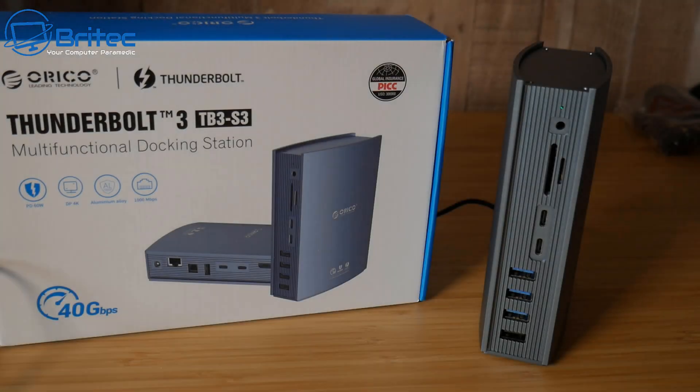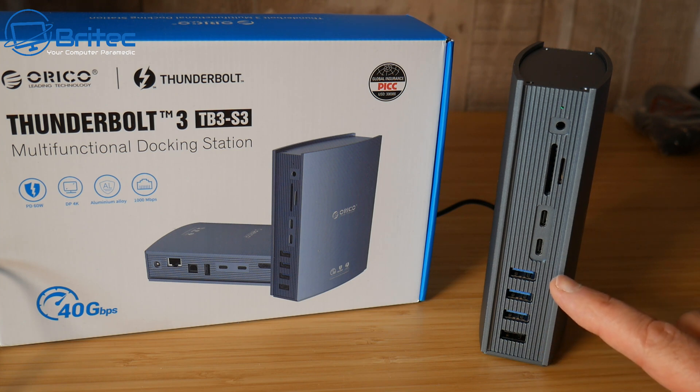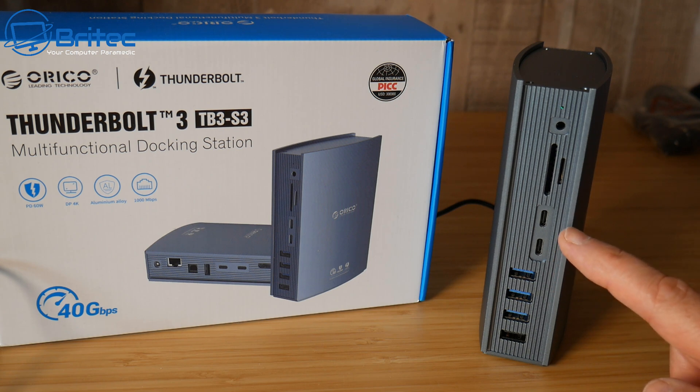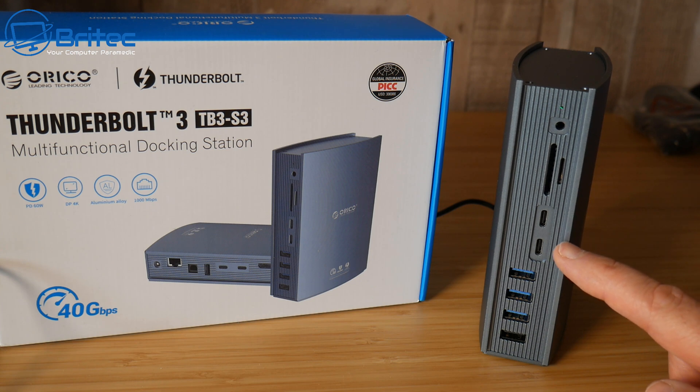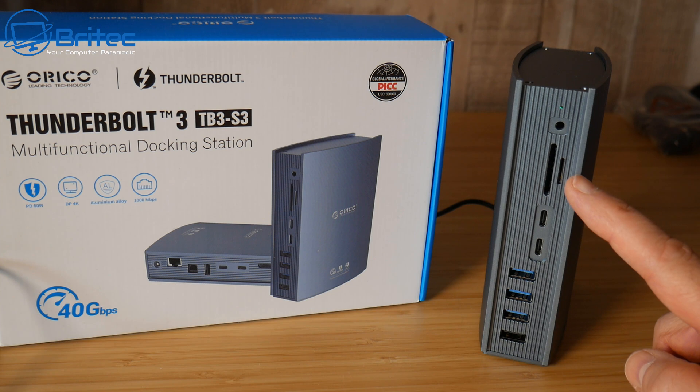On this side of the device we have a USB 2.0 port at 480 Mbps, two USB 3.1 Gen 1 ports at 5 Gbps, and a USB 3.1 Gen 2 port at 10 Gbps. We also have two 10 Gbps Type-C ports, SD and TF card slots, a 3.5mm aux port, and an indicator light.